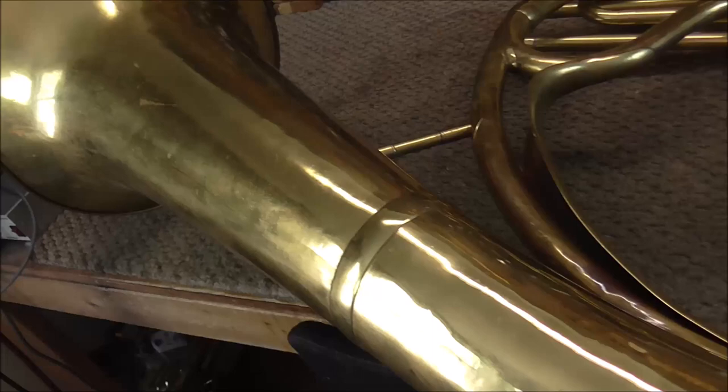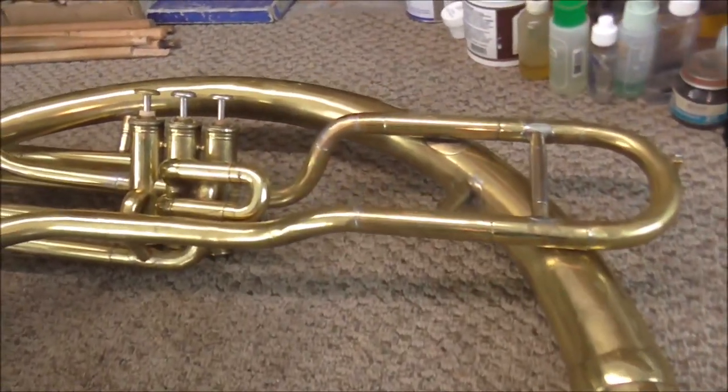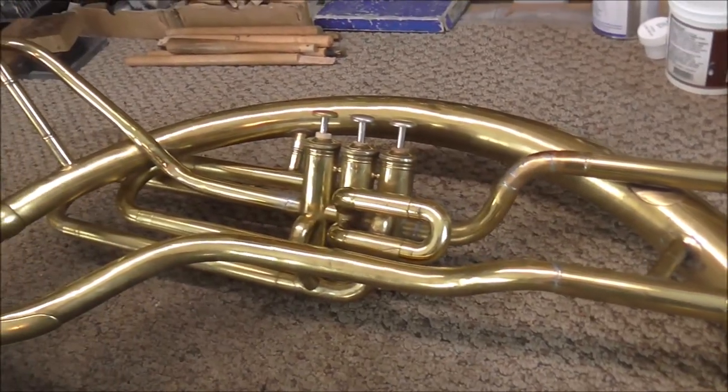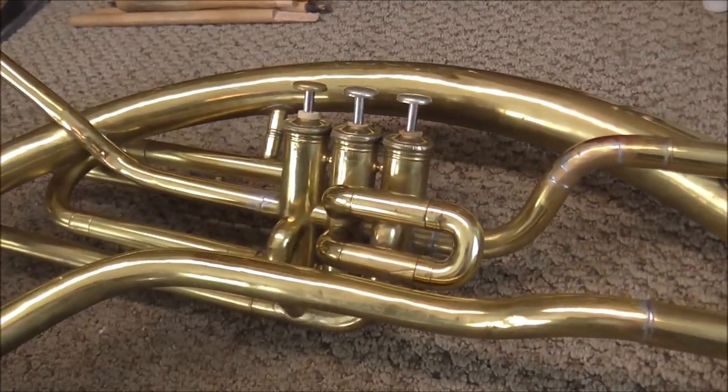We're not sure when this helicon was made, but it was probably made around 1870 or 1880, somewhere in that range. It was made by Boosey, which later became Boosey & Hawkes, and the valve section was made by Distin.